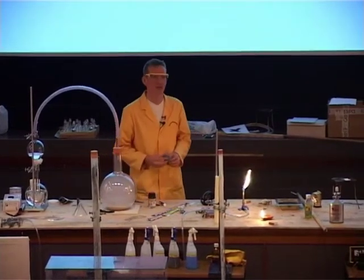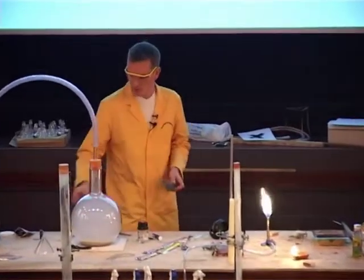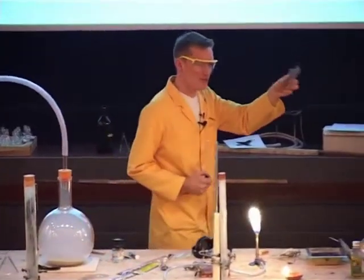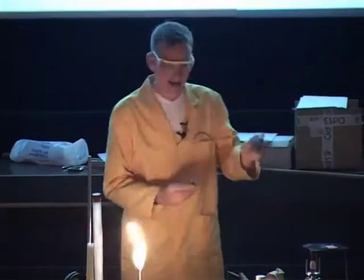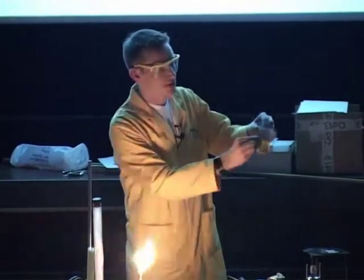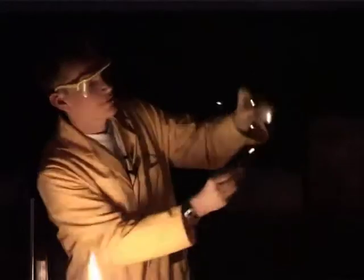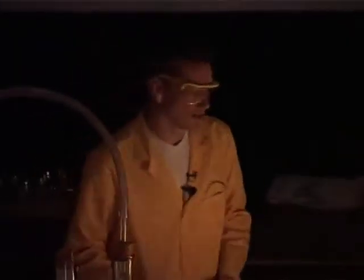If we heat up some metal, it glows, and maybe that could be used as a light source. While actually just passing an electric current through some iron wool, we can indeed get some light. So if we just have the lights down — we can see here, just applying a battery to this iron wool, it's causing some of this iron to glow bright, just like the sparklers.